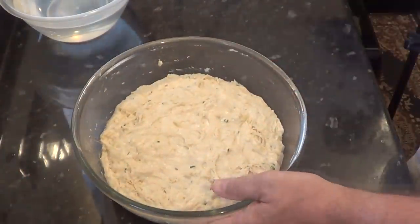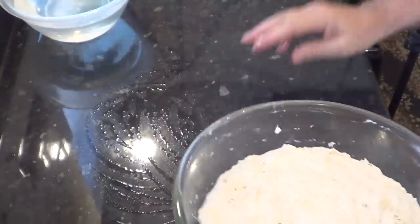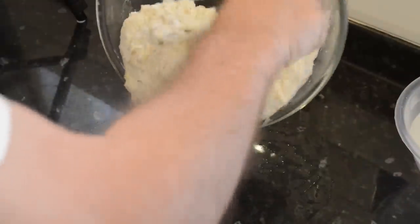I now need to give the dough a quick fold. This is mainly to even out the temperature. So I lightly wet the bench and scrape the dough out of the bowl, and with wet hands give the dough a few turns.